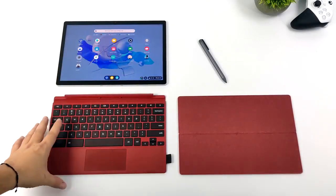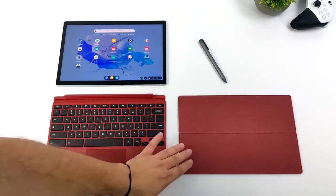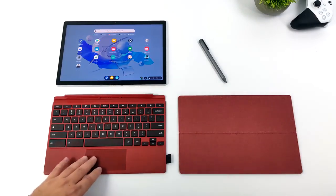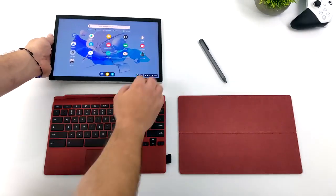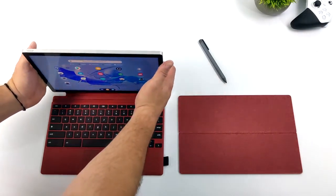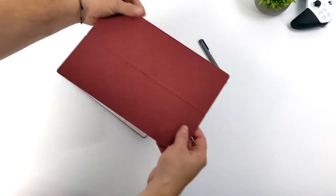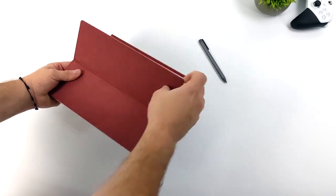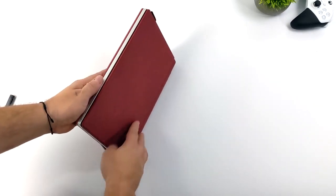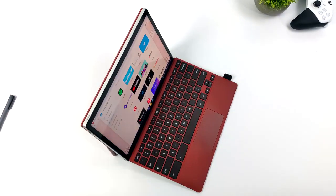This also comes with a Folio keyboard with built-in trackpad and your back cover, plus a stylus. They have a black version and a red version — I'm a huge fan of the red version, it looks really good. Everything fits together really nicely. The Folio keyboard attaches using pogo pins and really strong magnets, you can attach the back and take it off at any time. Plus, there's a fold-out stand which makes it really easy to prop it up. You can definitely transform this into a little laptop.